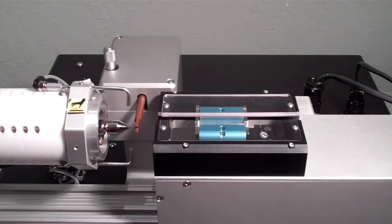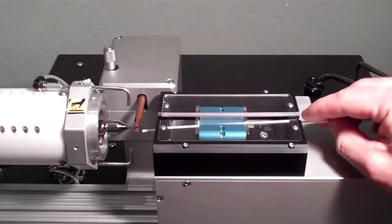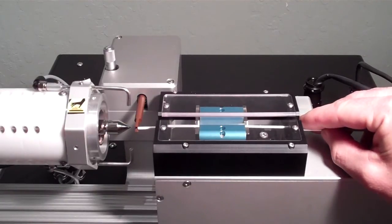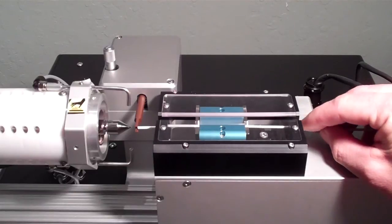The materials are positioned on the system against a hard stop, which aids in precisely advancing the material onto or into the modification tool.